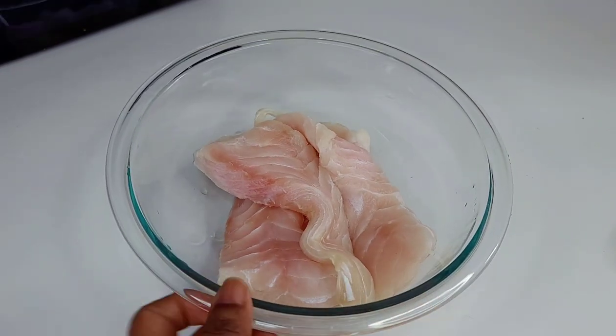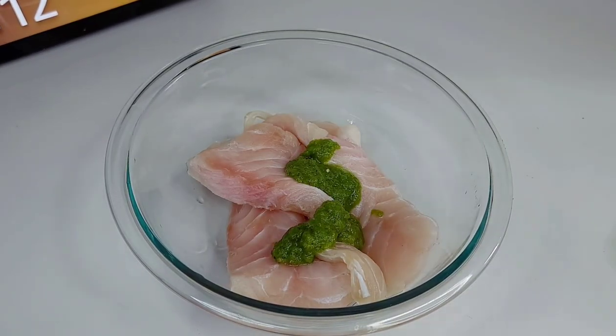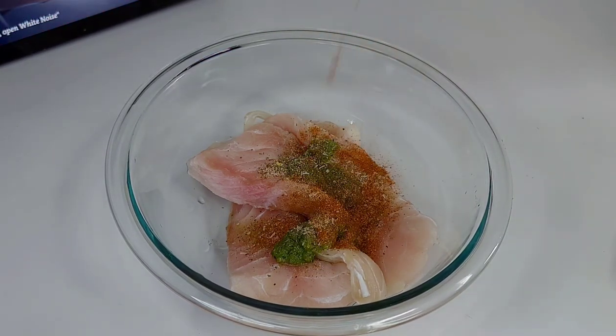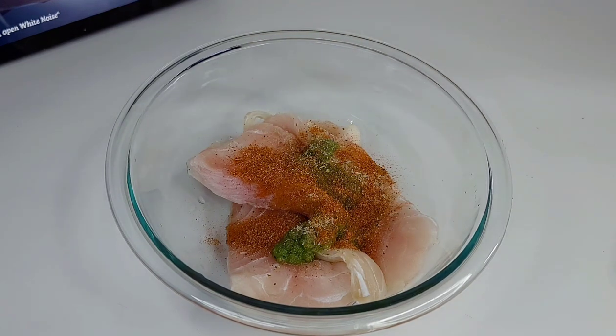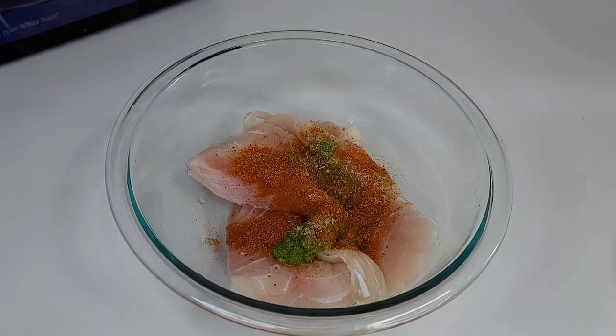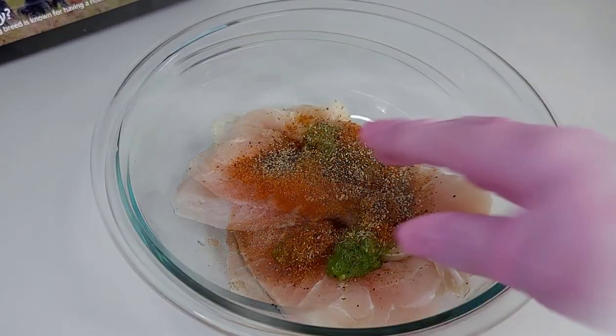Now let's prepare some fried grouper. I already washed it in lemon juice. I'll add a tablespoon of fresh green seasoning, some fish seasoning, Old Bay, and a pinch of black pepper. Mix to combine and set aside to marinate for about 10 to 20 minutes.